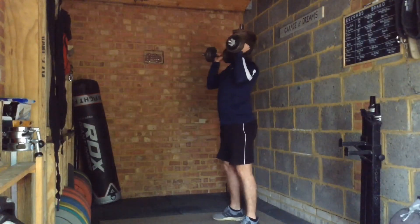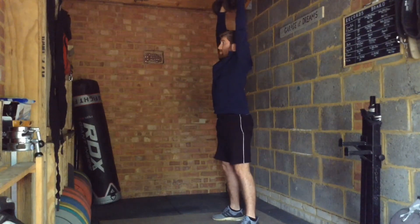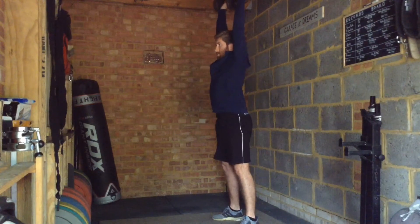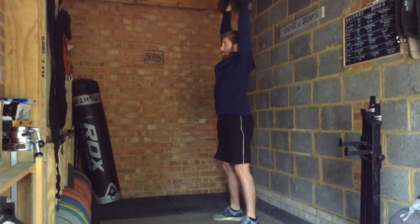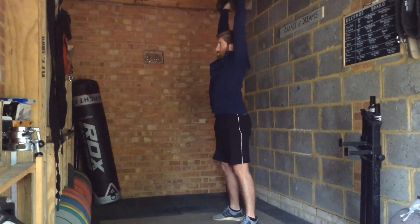Dumbbell shoulder presses are performed similarly to a regular barbell press. What angle you hold the dumbbells at for pressing is largely dependent on your shoulder health and whether or not you experience any pain. Typically, a slightly angled position is most comfortable. A benefit to using dumbbells is that they move freely compared to a bar, which allows you to find pain-free positions.